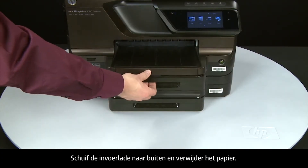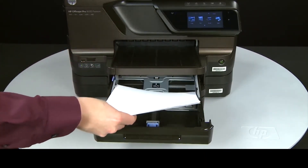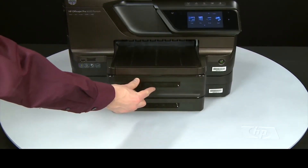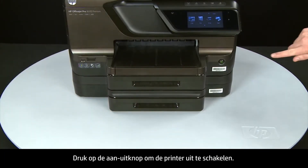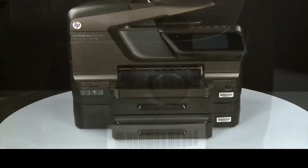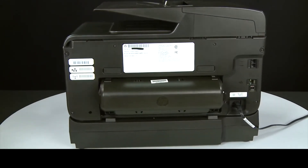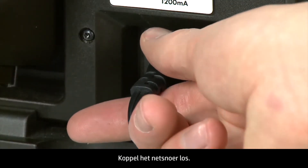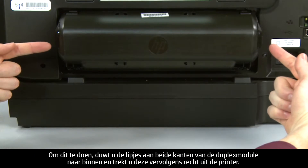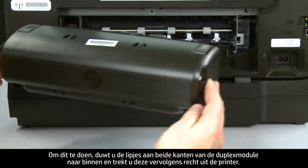Slide out the input tray and remove the paper. Slide in the input tray. Press the power button to turn off the printer. Turn to the back and disconnect the power cord. Remove the duplexer by pushing in the tabs on both sides of the duplexer and then pulling it straight out from the printer.